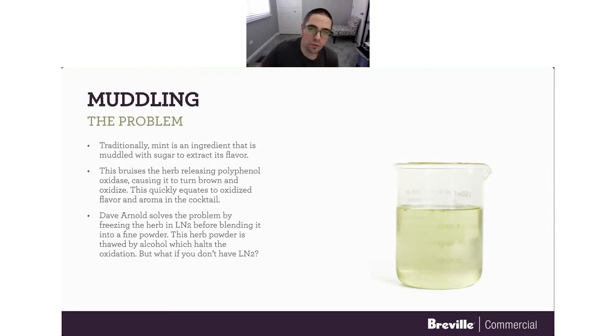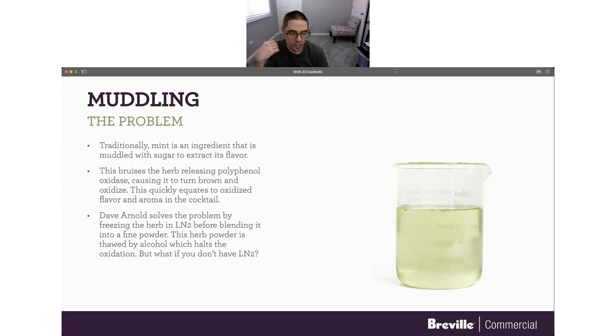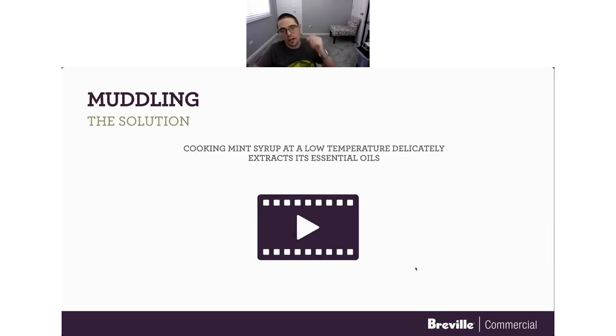I absolutely love mint juleps — they're one of my favorite things. But mint is a particularly difficult ingredient to work with because when you start to muddle it to extract its flavor, it bruises the herbs. That releases polyphenol oxidase, which is what causes it to brown and oxidize, and that quickly equates to oxidized flavors and aromas in your drink. Dave Arnold solved the problem by freezing the herb in liquid nitrogen before blending it. But what if you don't have liquid nitrogen? He also developed a technique called blender muddling, but it still has a short shelf life — about 15 minutes before it starts to lose its flavor.